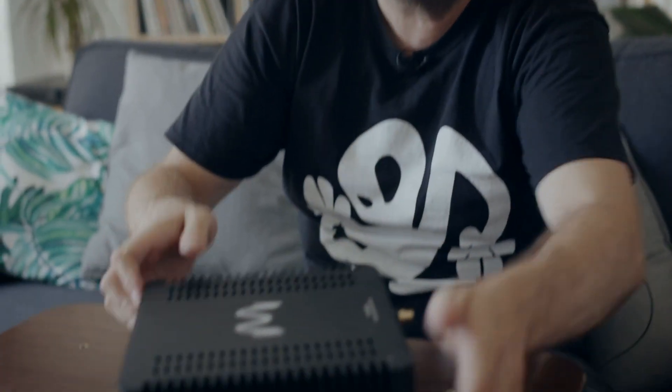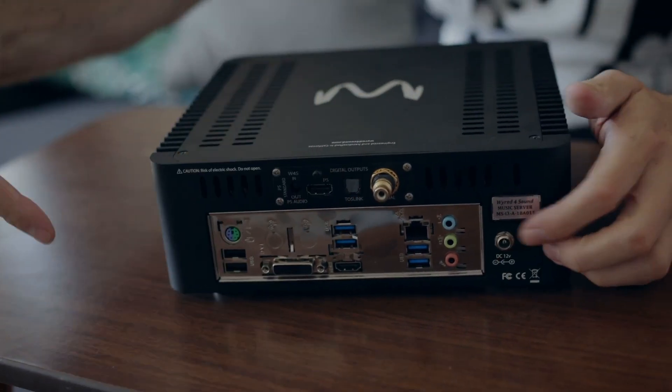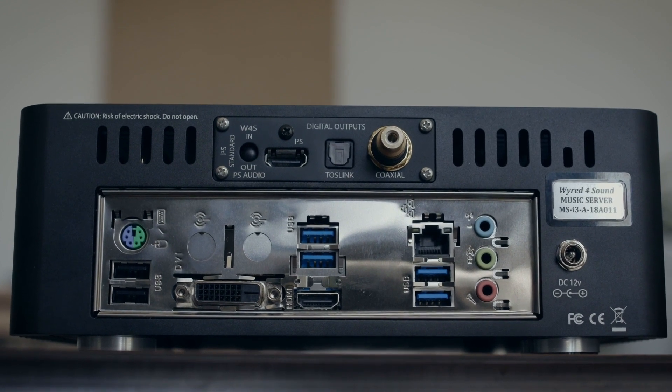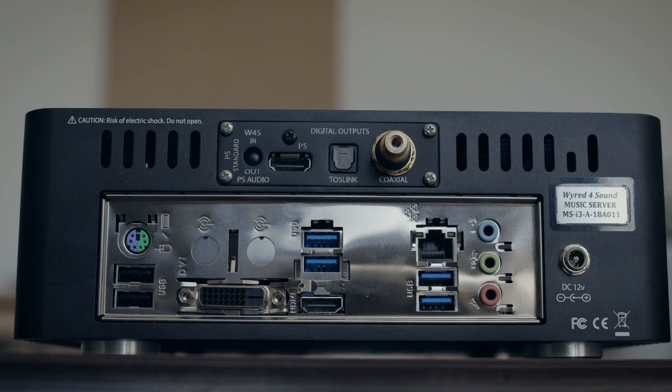Looking at the back, we have the normal PC connectivity, but above it we have three different digital audio outputs: a coaxial, a TosLink, and an I²S, which is kind of unusual. I'll be using this with the PS Audio DAC and the Denafrips DAC. This is also a streamer as well as a server.